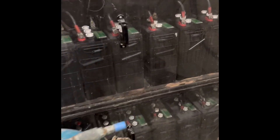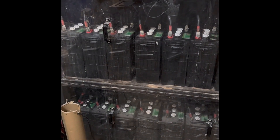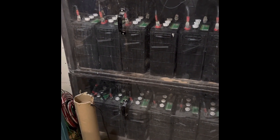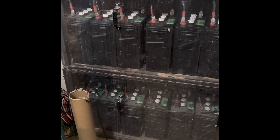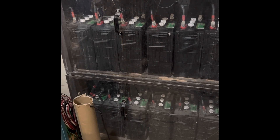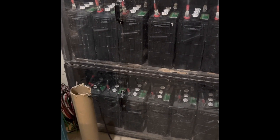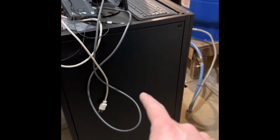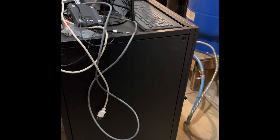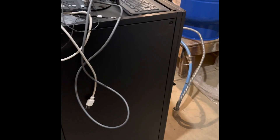This is our lead-acid bank — 48 volt, these are 6 volt batteries, 420 amp hours. When I worked it out, this bank is about 40 kilowatt hours, but you can only use half of it, so it's about 20. Whereas this lithium bank is 30 kilowatt hours and you can use 80%, so that's about 24–25 usable kilowatt hours. So this alone will be more capacity than this lead-acid bank.